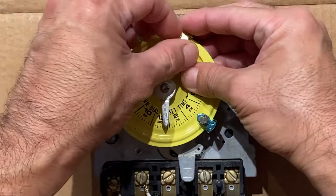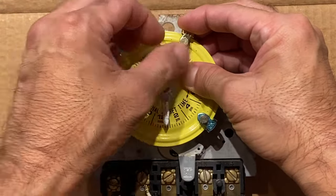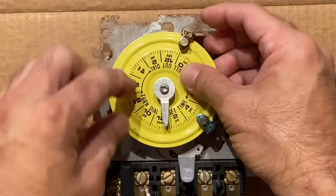And in this example, let's say we want to turn off the water heater at 11 PM at night. We'll set the off chipper at 11 PM and tighten the thumb screw.